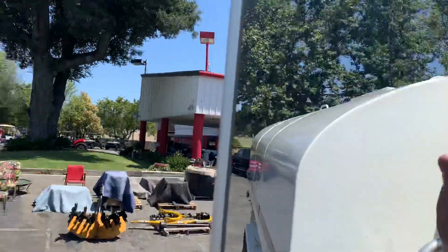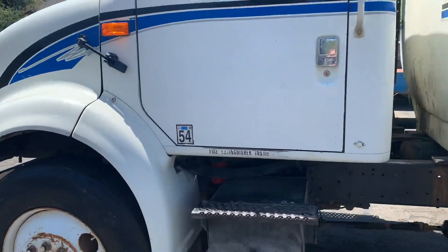So anyway, this is the water truck. Here we go — it's good! Here's the engine!